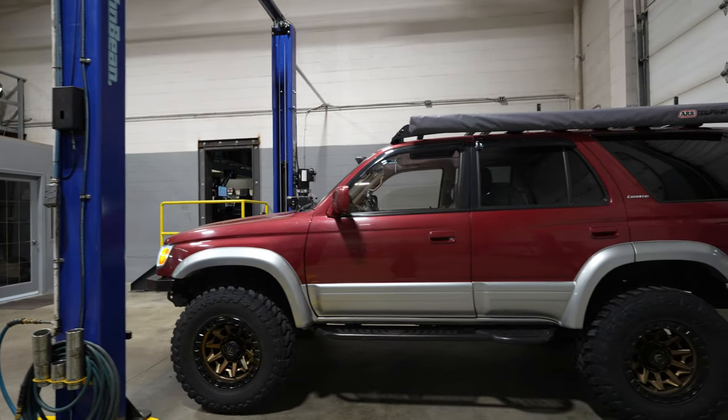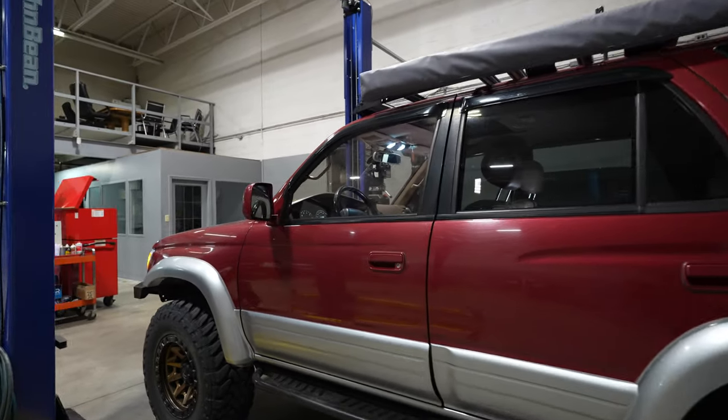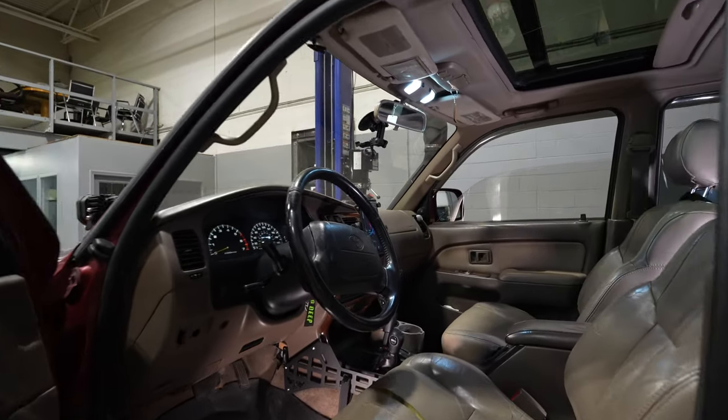Welcome everybody, Kelly here. Today we're in the shop with the 3rd Gen 4Runner. I just wanted to do a quick video showing some of the interior modifications I've done to keep it sort of up-to-date and a little more user-friendly. So this is my '97 3rd Gen 4Runner Limited. I got everything up and running with a few lights going on, so let's take a look.